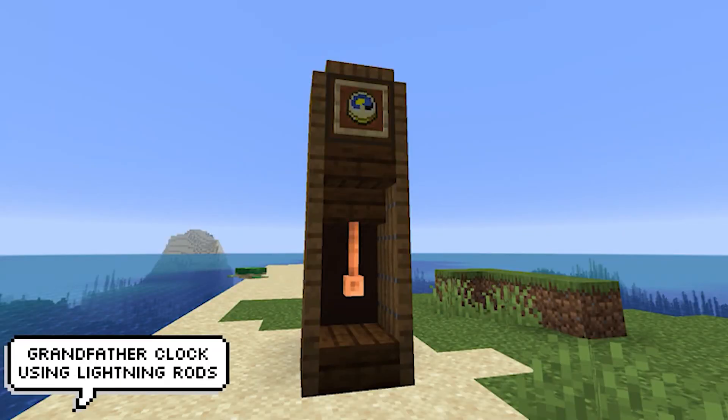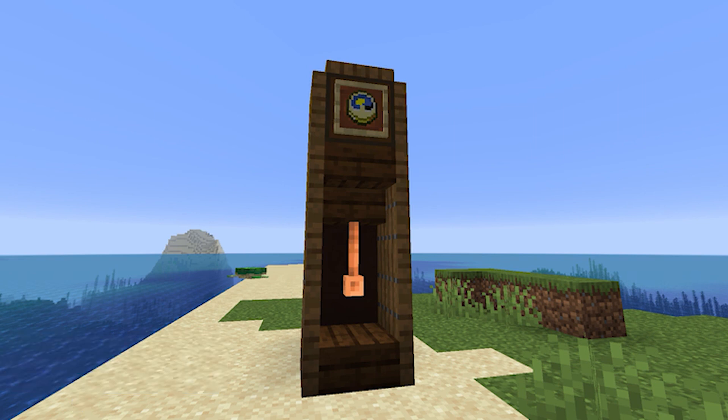This one is amazing and I cannot wait to see people do it in their builds. It's essentially just using a lightning rod to make a very compact but highly detailed grandfather clock. The creation is very simple — just slabs and some trap doors surrounding a lightning rod — but done right it can look very good in any build.